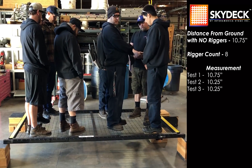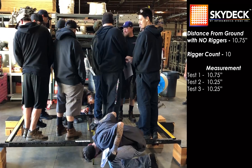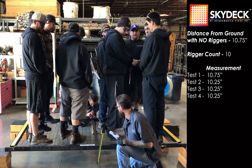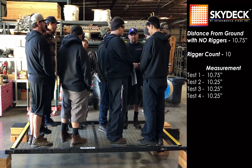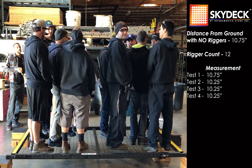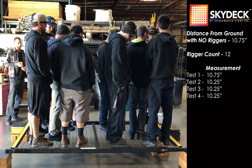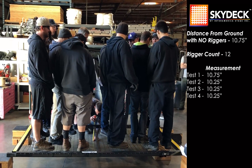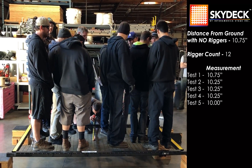Add a man, take a measurement. Ten and a quarter. Add a man. How many guys are up there right now? Six on each square. Six on each square — take a measurement. Ten inches.